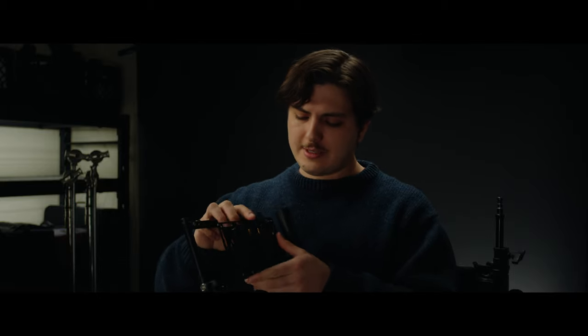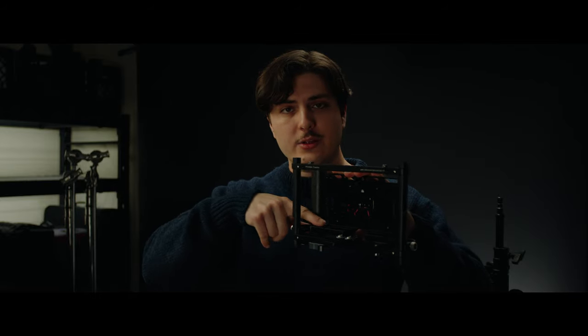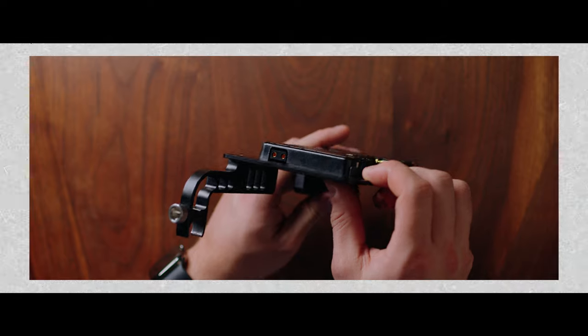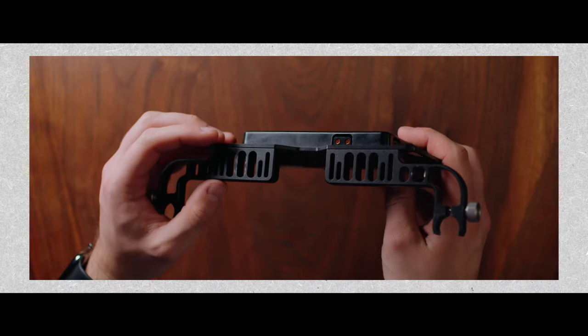The backbone of the system is the Wooden Camera Director's Cage V3. I went with this specifically because it allows for a gold mount plate on the back, which is really nice for SmallHDs that don't have gold mount plates. It also provides space for a Teradek and cables, and then behind all of that you have the singular gold mount plate. The cage didn't come with a gold mount plate, so I got one off eBay used. What you really want is one with 2D taps, which allows me to power both the monitor and a Teradek without any issue.